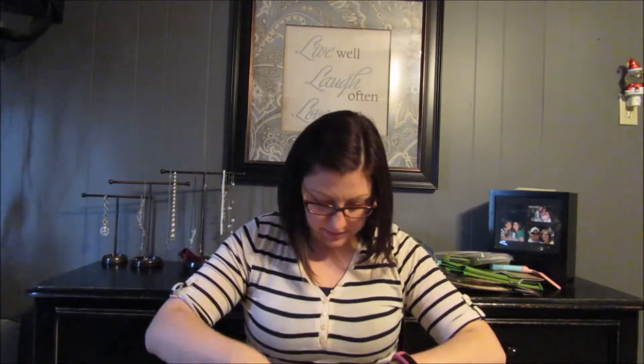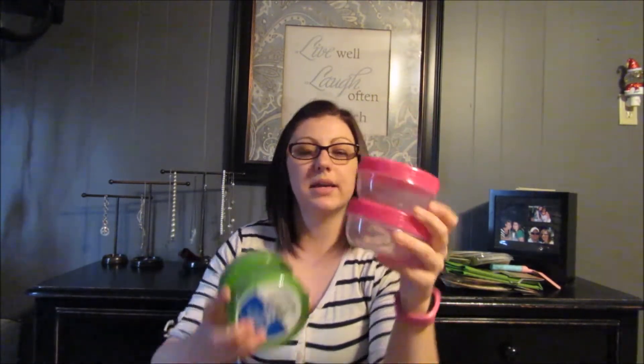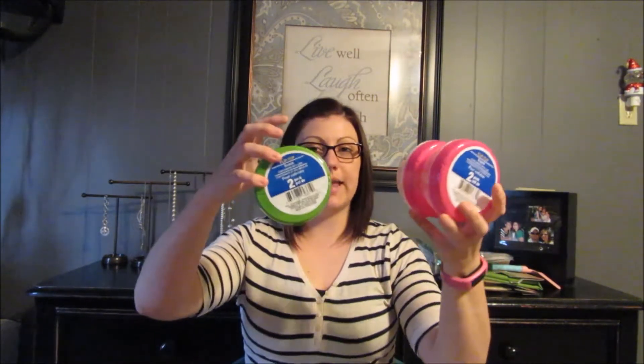Then I got these little containers for snacks and stuff. We have those ones that have the little rubbery stuff you stick your hand into, and they make such a big mess. So I might get rid of those and just use these instead. I actually saw these on somebody else's video and wondered if my Dollar Tree had them — that's one of the reasons I wanted to go there today. And I found them!